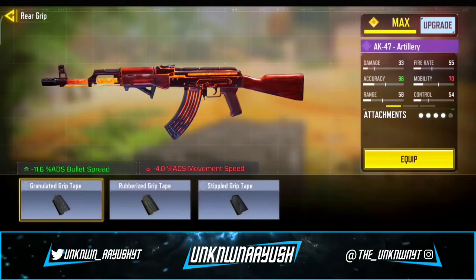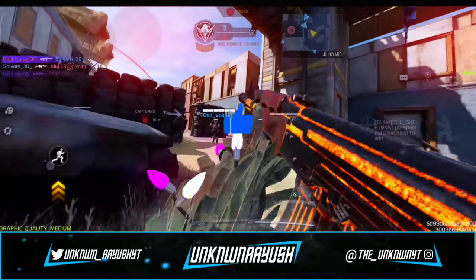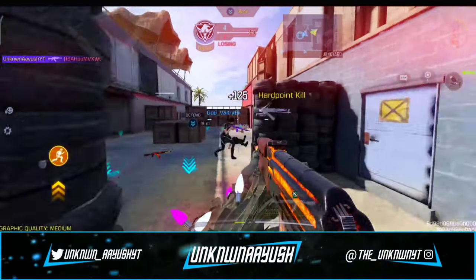Last but not least, we use Stippled Grip Tape. It maintains control when moving at higher speed. So these are the best AK-47 gunsmith build.